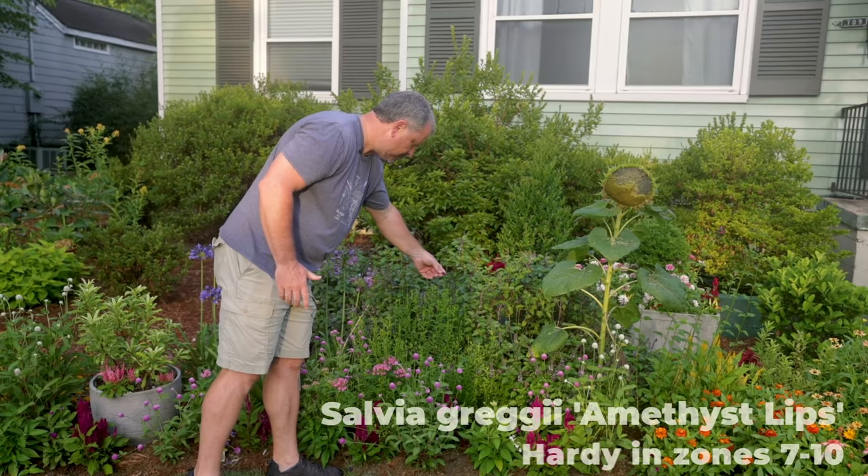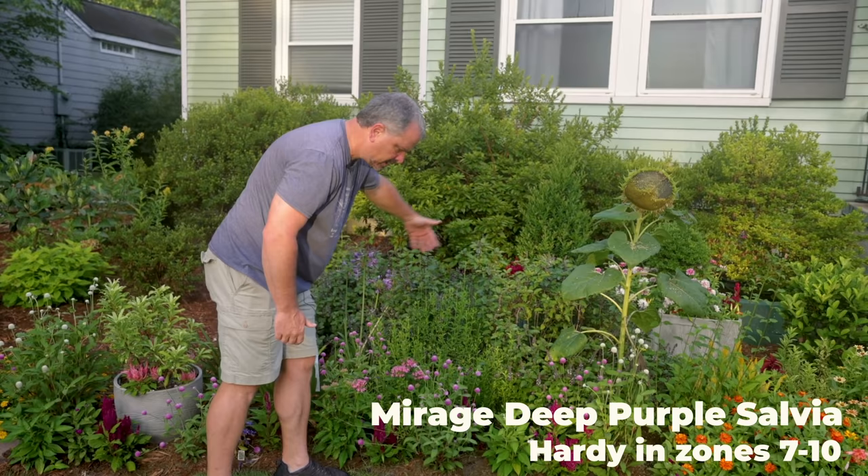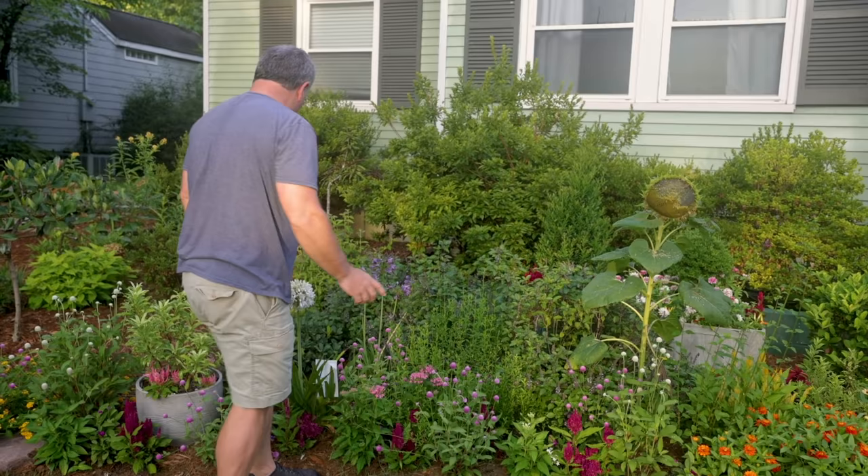There are a couple other salvias here — I'm a big giant salvia fan, you guys can tell. There's one called Amethyst Lips and one other variety I'll put up on the screen. They've been planted in this space and they'll come back every year. Again, they're going to be bigger next year, so there'll be less fillers in this space.